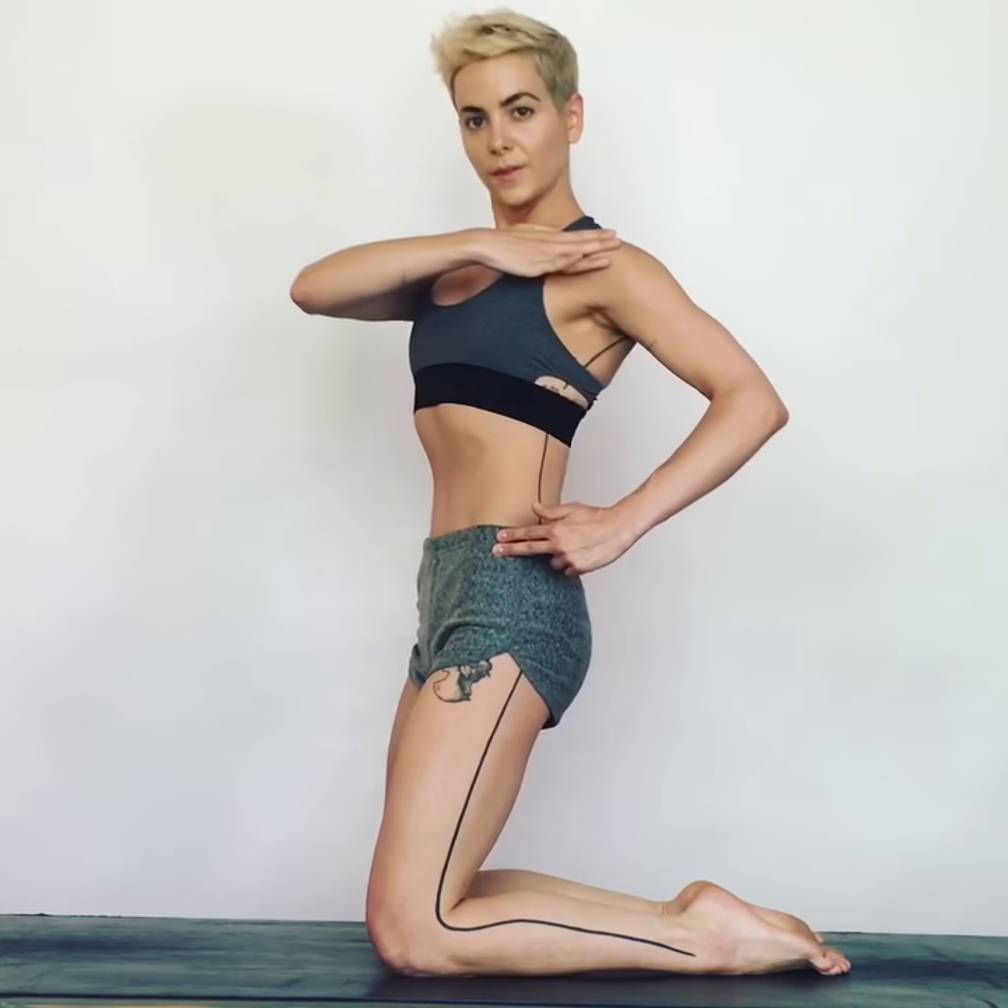Now, the natural tendency in this move is going to be to come up and then open up the entire body. Look — my hip is in front of the shoulder. Watch the correction, and then feel the slice in the waist.